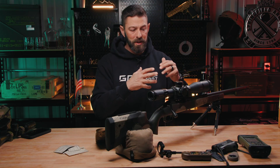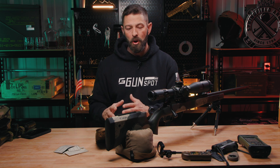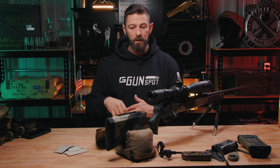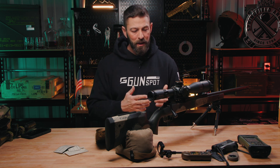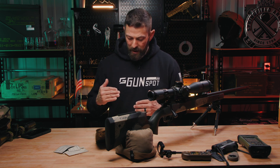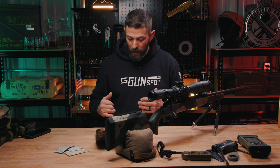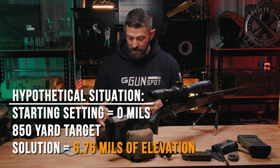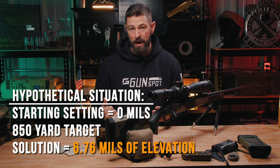We're going to create a scenario so you can see what we're actually talking about — transferring your dope from your card, data book, ballistic computer, or heads-up display laser rangefinder onto the optic itself in order to shoot that distance. In my hypothetical situation, I want to shoot a target at 850 yards. My data from previous engagement says 6.76 mils of elevation is required for me to get a 140-grain AMAX round to that distance.